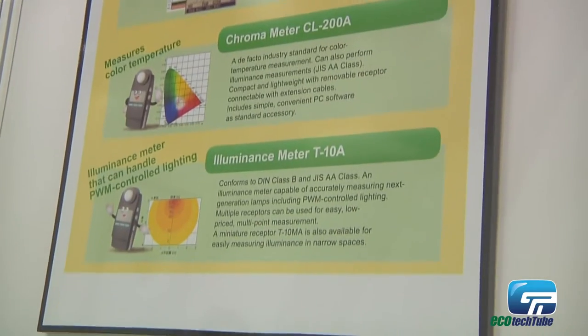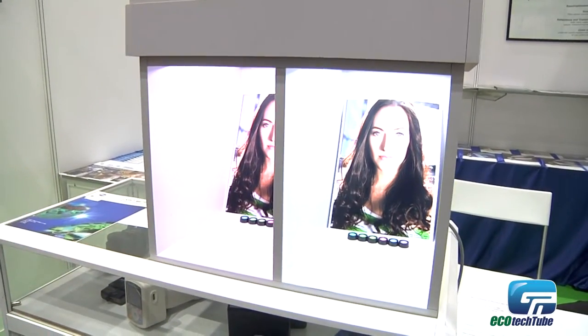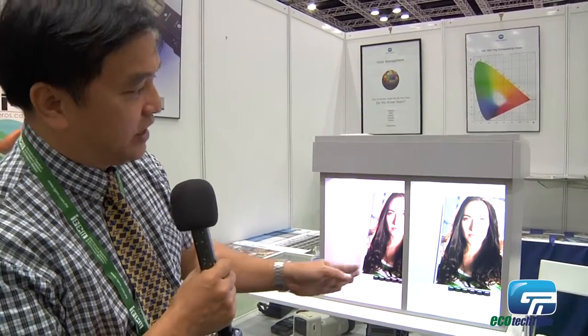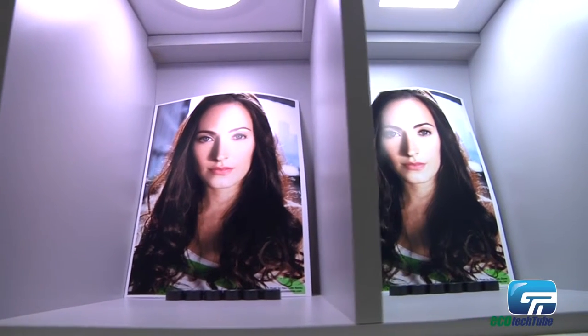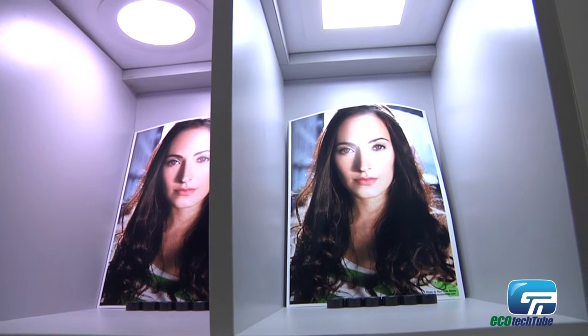People are talking about how bright something is, or what the CRI is. As you can see, these are some LED lights but their CRI is different. From here you can see that if you have a different CRI, the same printed color will actually look different under different lighting.